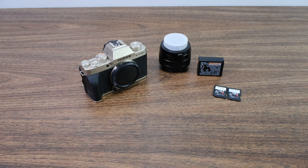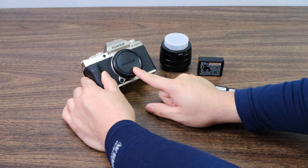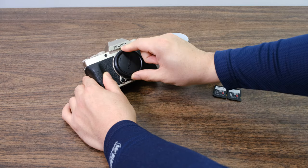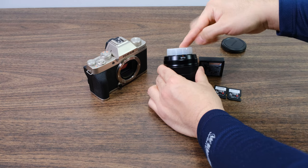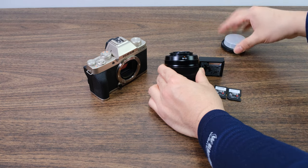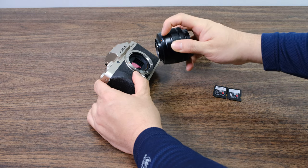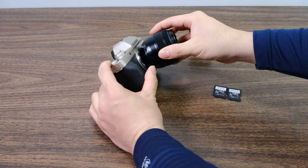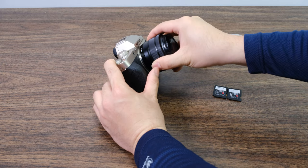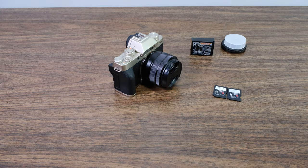Now that we're done talking about all the components, let's go ahead and put the camera together. The first thing we're going to do is install the lens. On the camera body, rotate the cap counterclockwise to reveal the sensor, then pull up the lens cap. Line up the red dot on the lens with the red dot on the camera body, rotate clockwise until you hear the click, and your camera lens is installed.